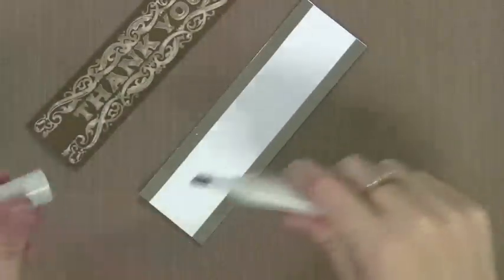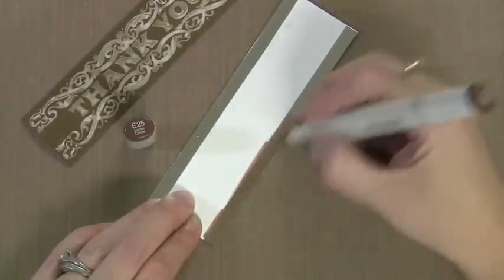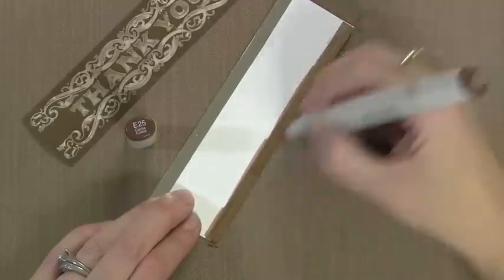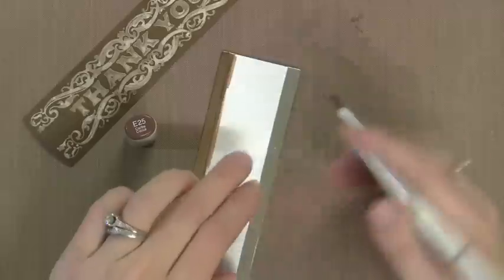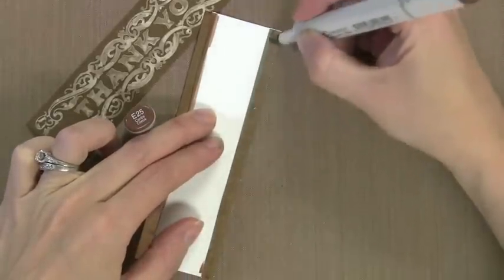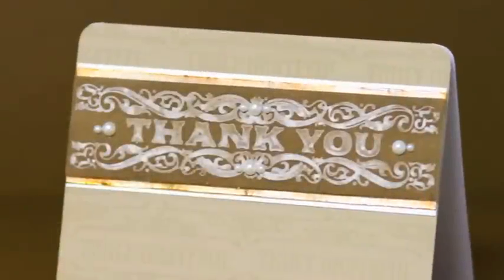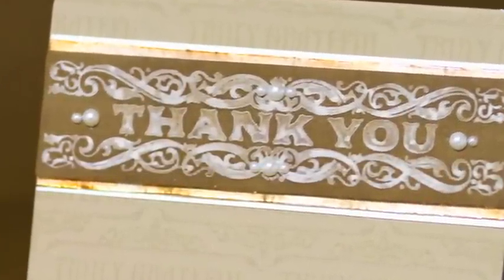Now I wanted to show you how I did the brown version. Instead of using the silver up against the brown, I decided to take a brown Copic marker and quickly color the foil to give it a bronze color. You can use any color you want — if you don't have Copics you could use a Sharpie or any kind of permanent marker or alcohol inks, but I find the Copics are really quick and easy. This just gives it a goldish copper tone, but any color can give you a really great colorful metallic. Here's what the brown version turns out to be — I think this would make a good masculine thank you card.